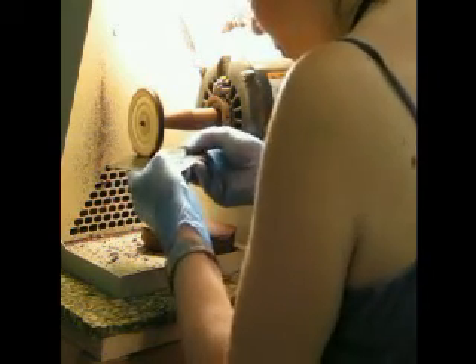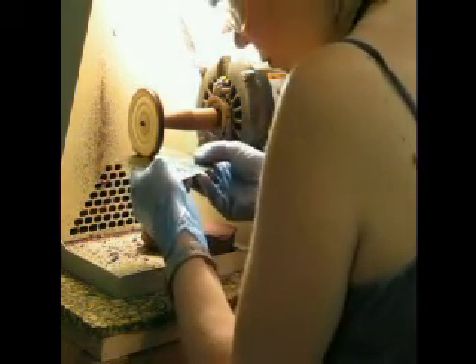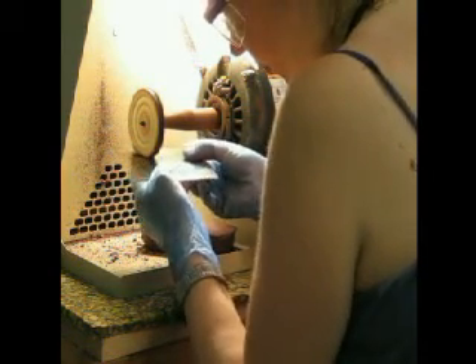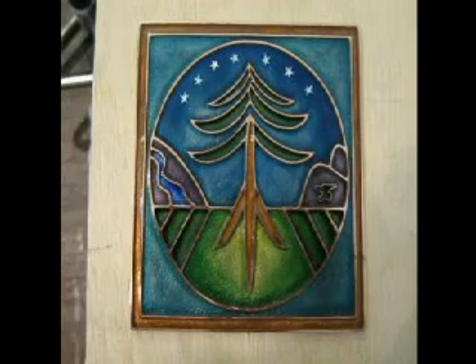The final polishing stage is Rouge and I use a chamois wheel for that, so it takes a little less time to do the Rouge polishing, especially if you've done the Tripoli polishing properly. The Tripoli takes off any minor scratches left from the sanding process, and the Rouge closes it up. Here's the finished piece and here's how it compares to the drawing.